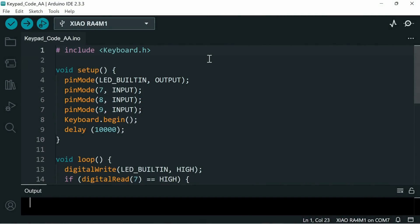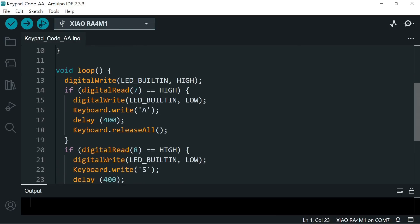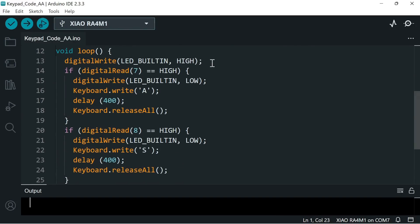The code starts by including the keyboard library, then sets up the built-in LED as an output and digital pins 7, 8, and 9 as inputs. We then begin the keyboard as previously, and we still have our 10-second delay — although this is less critical here because this code isn't constantly outputting keystrokes, it just gives a bit of safety. Moving down, we then have our loop, which starts by turning the built-in LED high — which actually turns it off, since high is off and low is on for the internal LED.